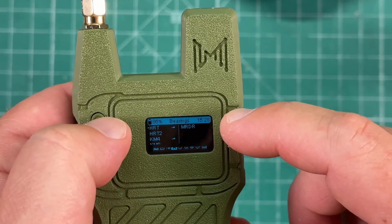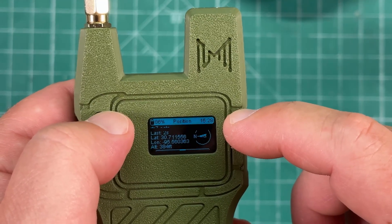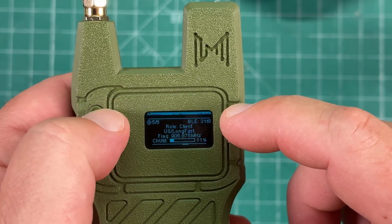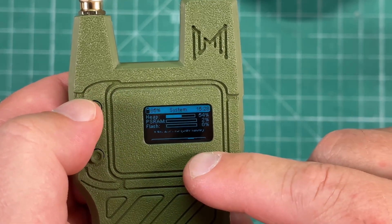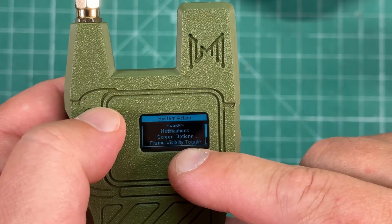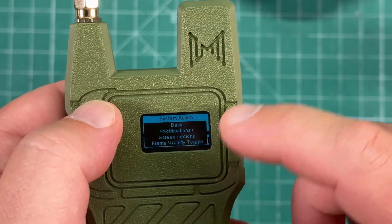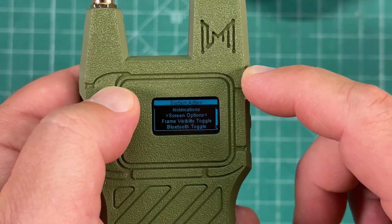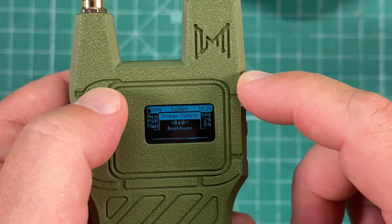I'm going to go back, hit the button again, and go to System. These buttons aren't very responsive. Long press when we're on System — there are our screen settings. The buttons are not very responsive, but there are the screen options.